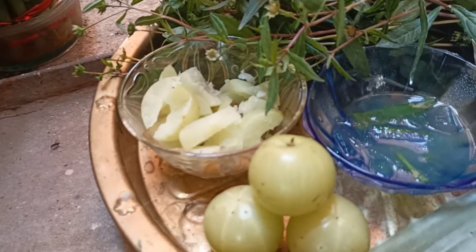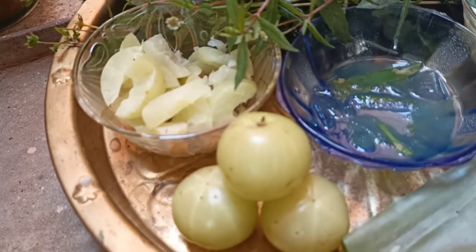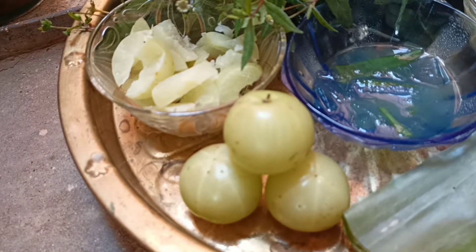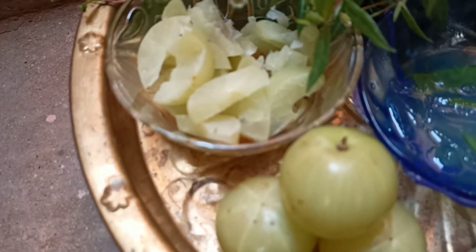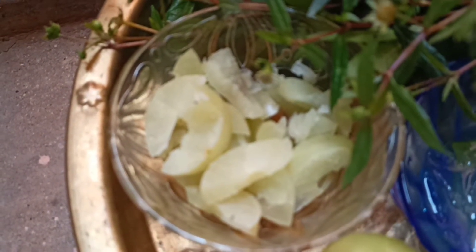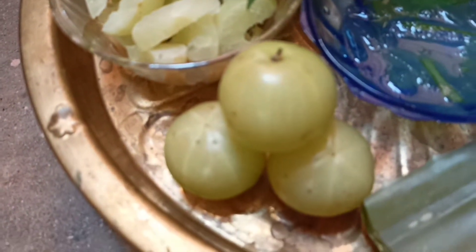The next ingredient I have used is Indian gooseberry, or amla. Here I have used two to three fresh amla. Amla is considered a powerhouse of antioxidants and is rich in vitamin C. This magical combination of amla and Bhringraj is mentioned in many Ayurvedic formulations.